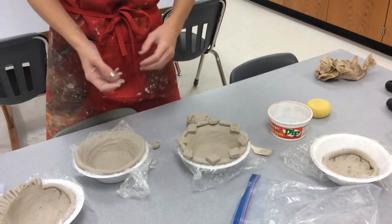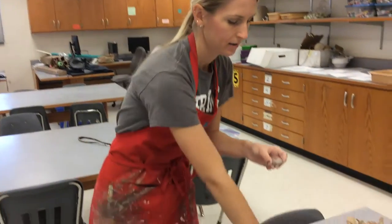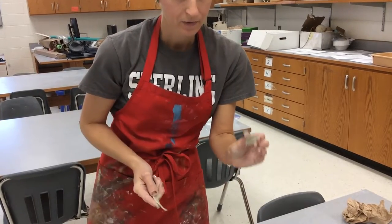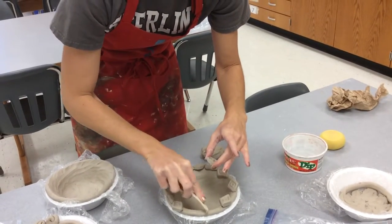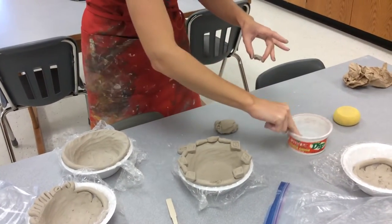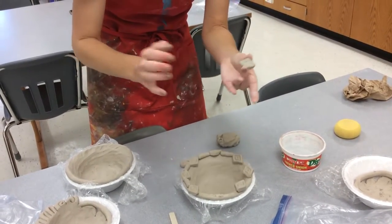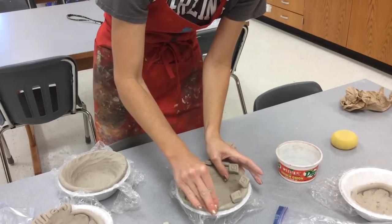To score and slip clay, you take a piece of clay that you have formed into a shape and score it by taking a fork — you can use just one point or all the points to roughen up the edge. Then you score the place you're going to attach it to. I'm gonna attach this right down here, so I'm gonna score up this area of the clay as well. Now it's nice and rough. I'm going to dip my fingers into some water. The water is going to mix with the soft clay and make it almost muddy, and that's going to help it stick.